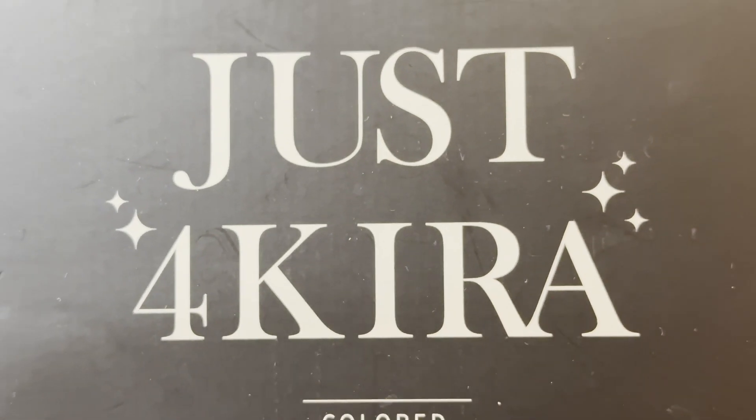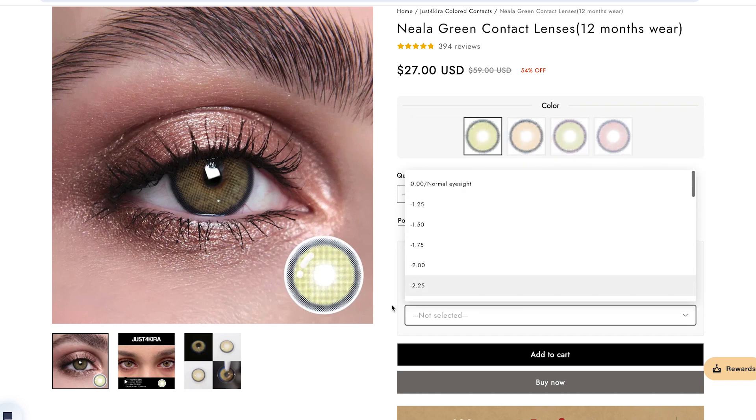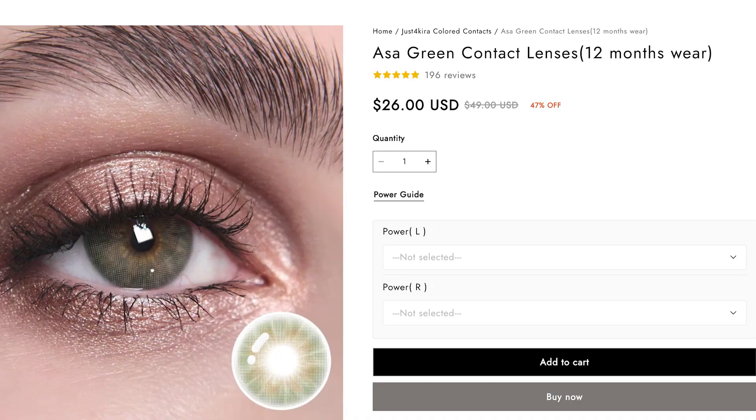Just For Kira sent me four different colored contact lenses. I don't have any eye power, but they have a variety of lenses starting from 0.00 for normal eyesight all the way to minus 10, so there are lots of options. They also offer separate left and right selections on their website, so if you have different eyesight power for each eye, you can select accordingly.